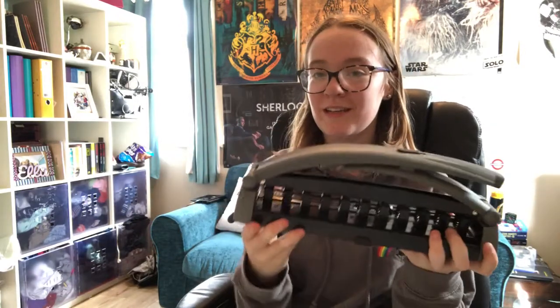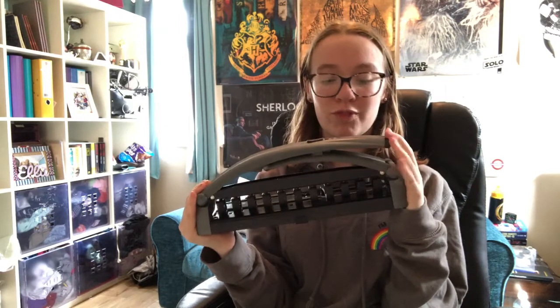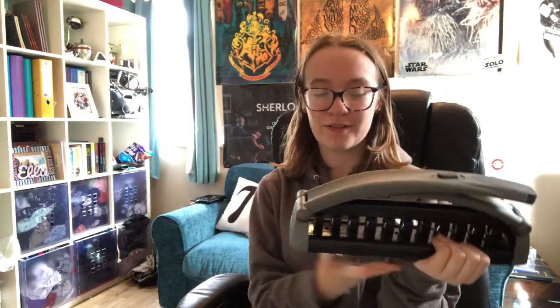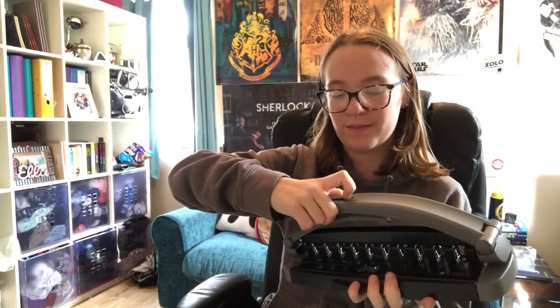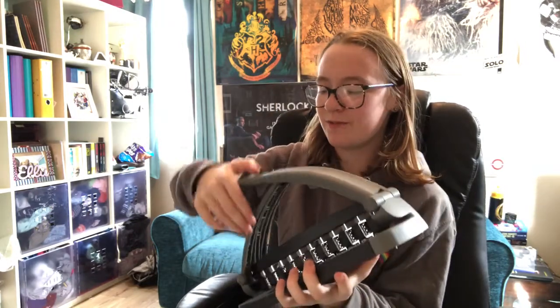One downside of the Staples ARC system, or any disc-bound system for that matter, is the hole punches are huge and really quite expensive — I think this one cost about £40, which is a bit ridiculous. But I absolutely love the system so I thought it was worth it. If you and your friends both wanted the same sort of system, it might be worth getting one to share. You unlock it like this, hole punch with it, and then lock it for storage — though it really doesn't make it that much smaller.